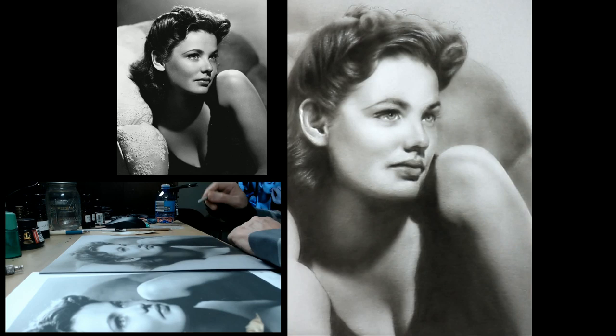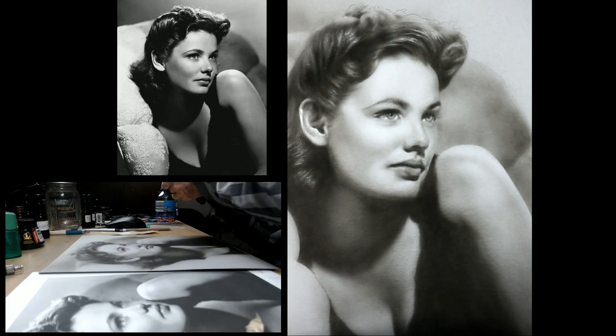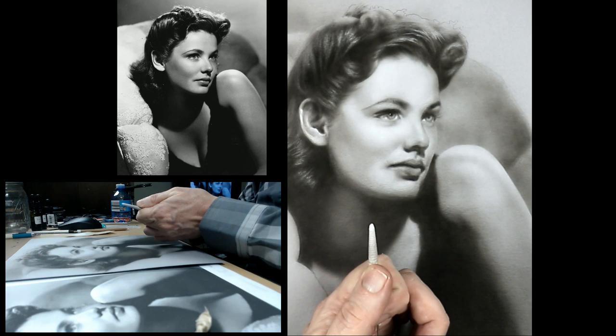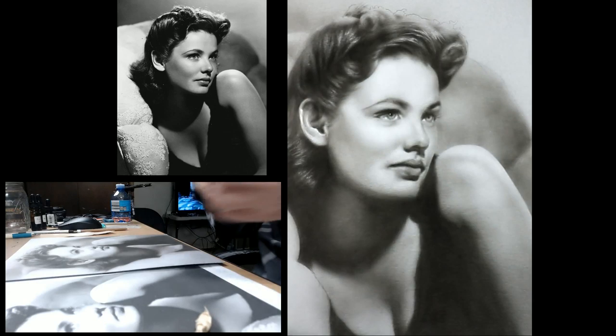Someone told me that if you take something like this and push it through you can make a new point on the stump. I'm going to take an old needle — look at that, it does make a new point! Maybe I can pull it up a little bit. That did work. Take a new point and then I can come in with some tighter detail here.